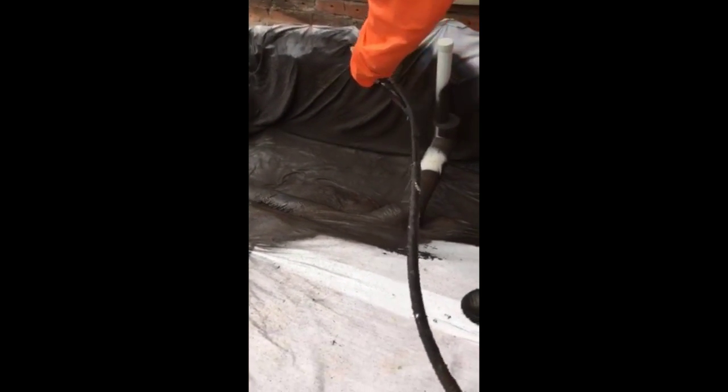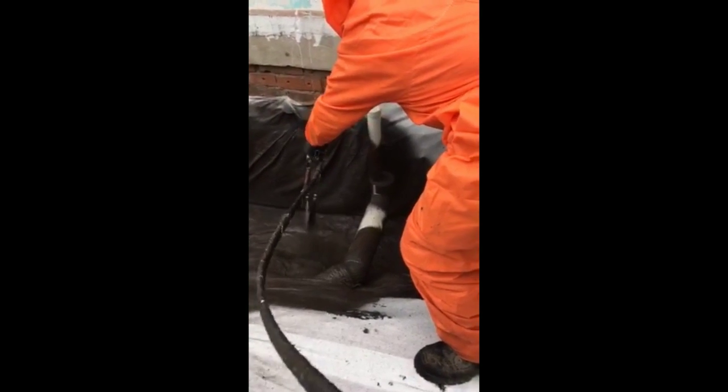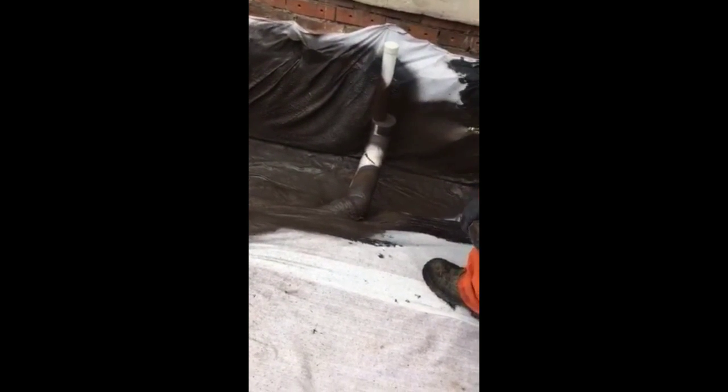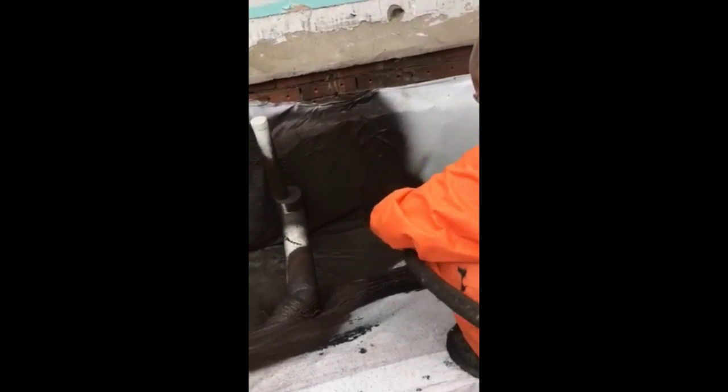A concrete slab was then prepared and poured over the top. This one in particular was set up because it was lower than street level and water migration would have saturated the slab over a period of time.